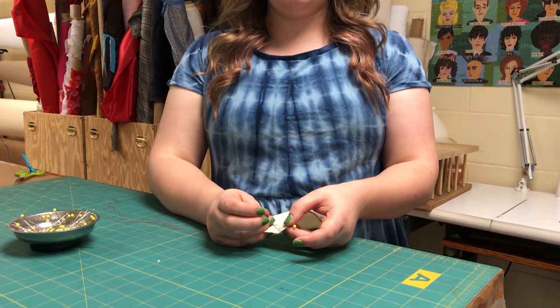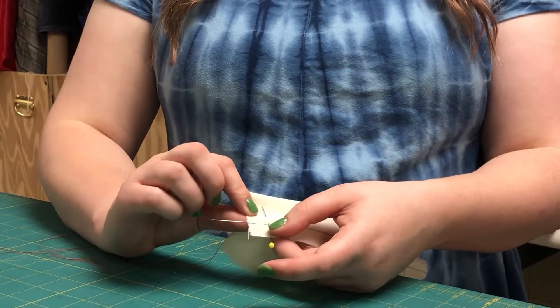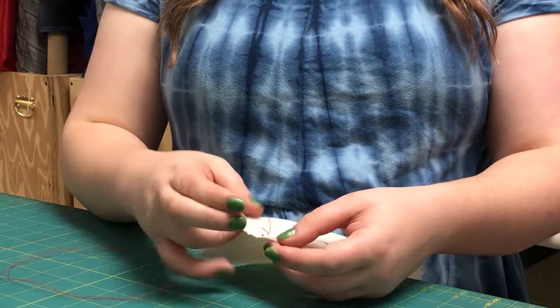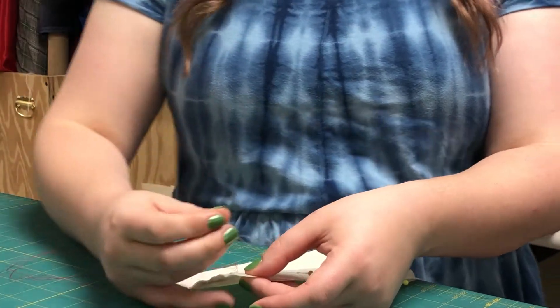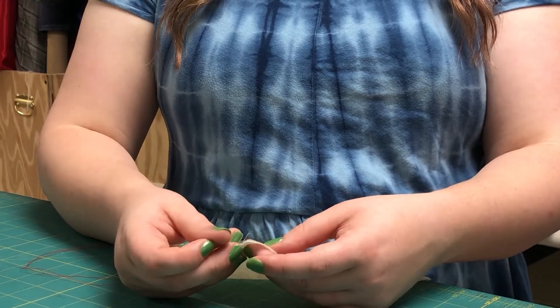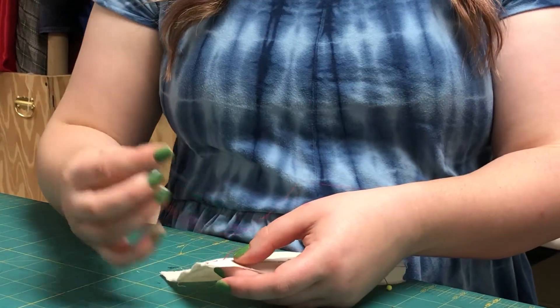First I'm going to demonstrate the running stitch — it is probably the simplest of the different hand stitches. I've switched to red thread so we can see it on the fabric. At the beginning of our line, put the needle into the fabric and bring it back up through in the same line in a small stitch. As you get closer to a pin you can remove it. Go back down into the fabric again, keeping the same distance between your stitches, and come up again. This is the running stitch.